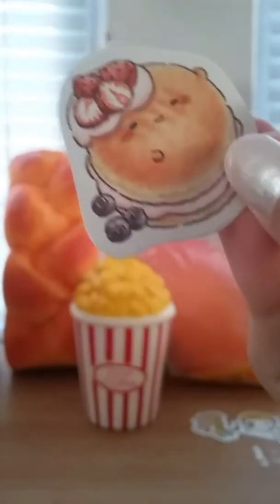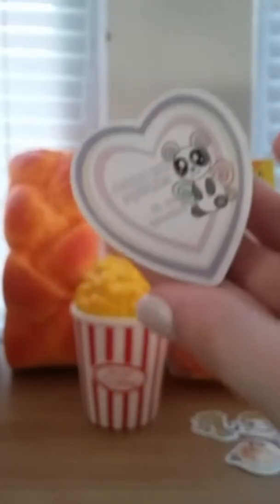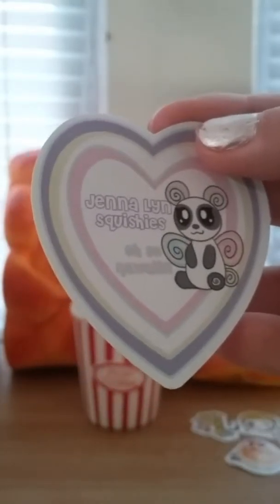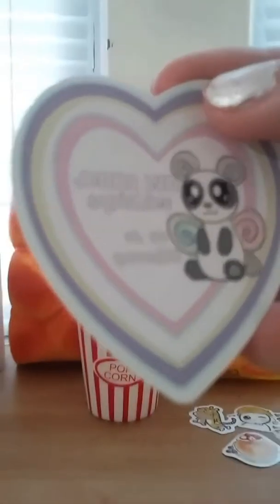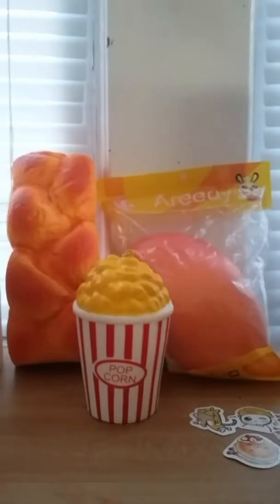And this is probably my favorite one — it's the pancake, or maybe a macaroon, but I'm pretty sure it's a pancake with some strawberries and blueberries, which is really cute. I also have this Gentlens Squishies sticker — I'm pretty sure they put these in everybody's packages. It says 'so kawaii, Gentlens Squishies.'